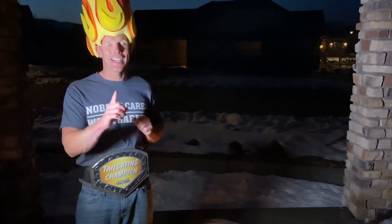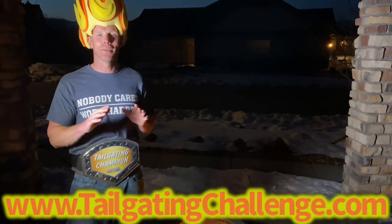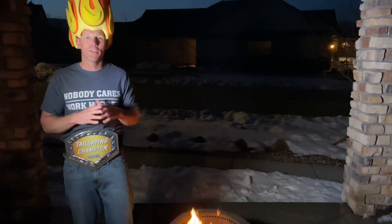Fires are awesome — be safe around them, have fun with them, and now light them better than ever. Check out the website at the bottom of the screen to see all the fun things we've been doing, and follow us on social media. We test out fun products just like these and give you a chance to win them at home. Until next time, light it up!